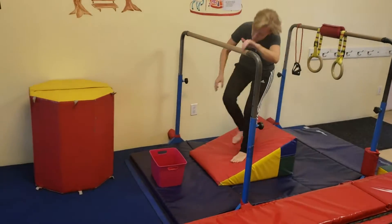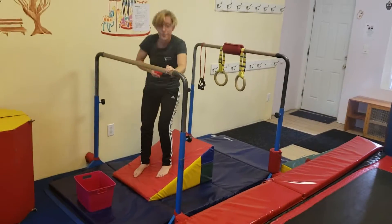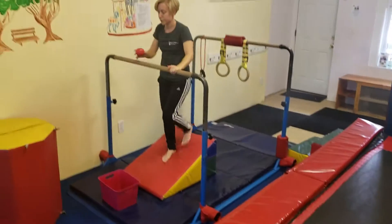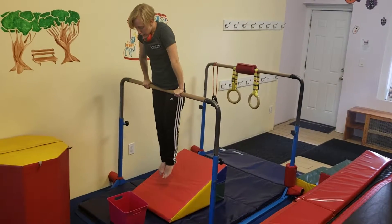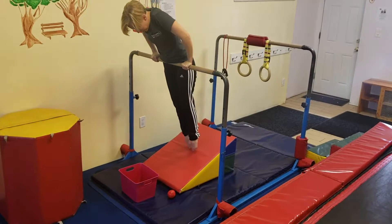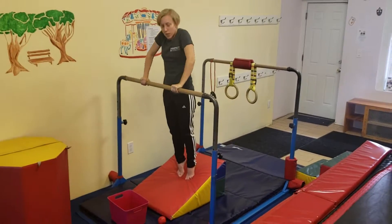On the next station, they're going to grab an apple — or you can use a dice because the apples bounce a little bit. They're going to stand on the mat, put the apple in their chin, jump to front support, then lean forward and try to drop it in the box. Then bring their toes down to the mat and push back up to front support.